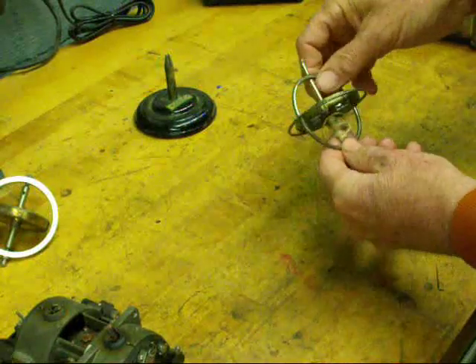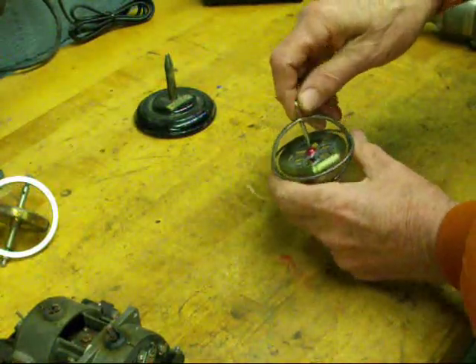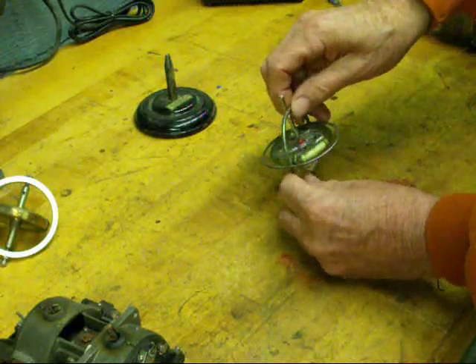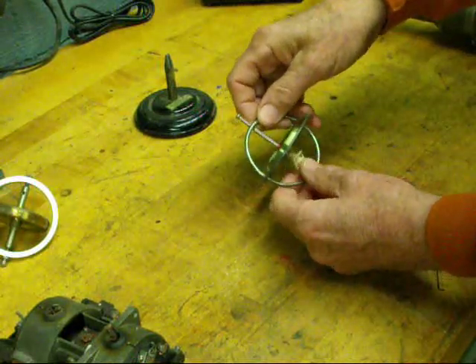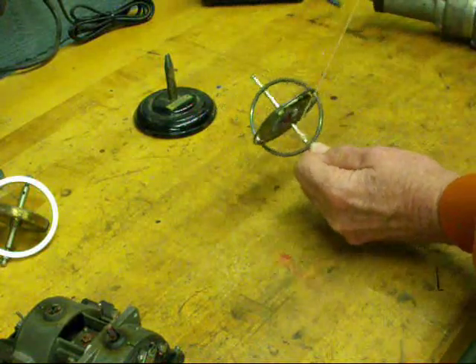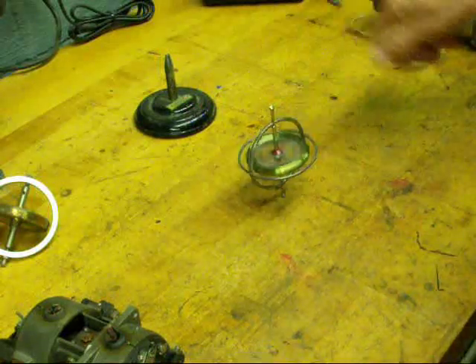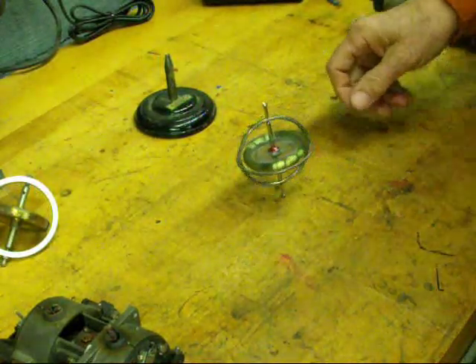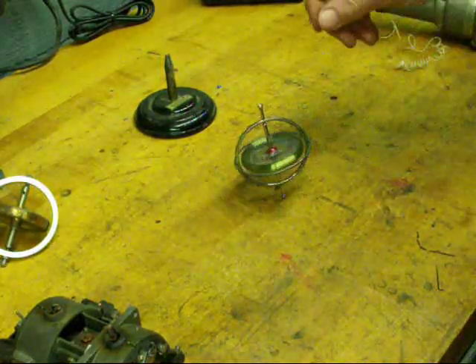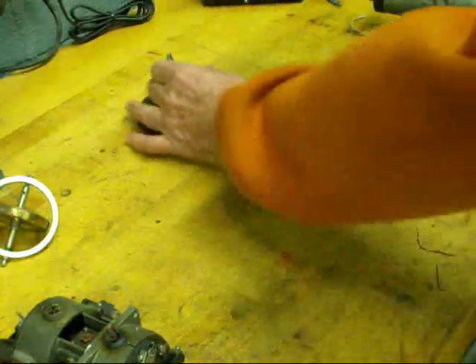Most of us had one of these little toy gyroscopes when we were kids. I was intrigued by them, even as a child. But they were always a pouting disappointment because you wrapped a string around them and that's how you got them to run. It was always unsatisfactory and they had poor bearings. They didn't spin very long and usually the string tangled up. So they just weren't all that good.